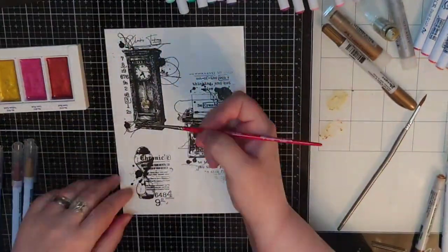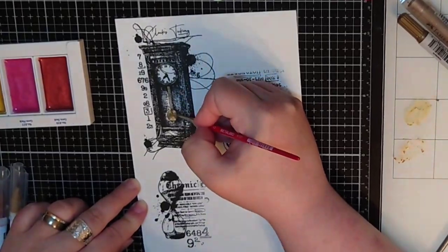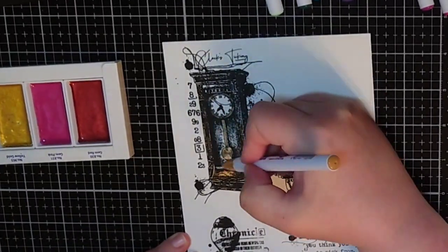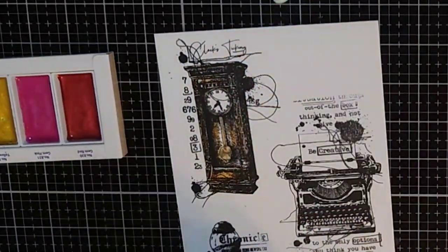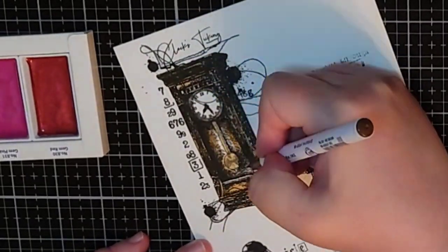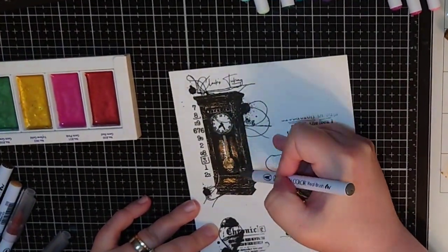I start with the metallic crayons and the starry palette to add metal to the clock and then I go in with my Sig Clean Color Real Brush markers in four shades of brown. I add the brown in layers and use a wet brush here and there to blend out harsh lines.